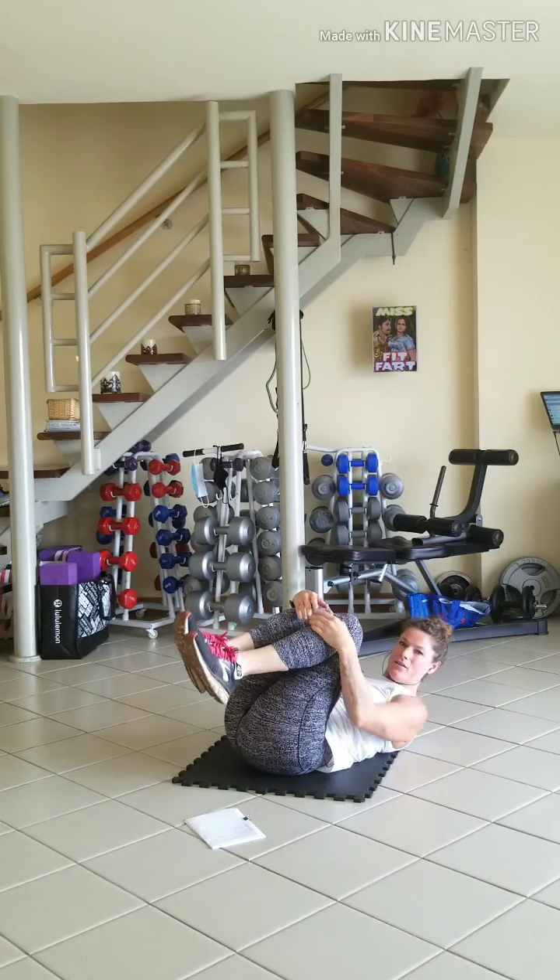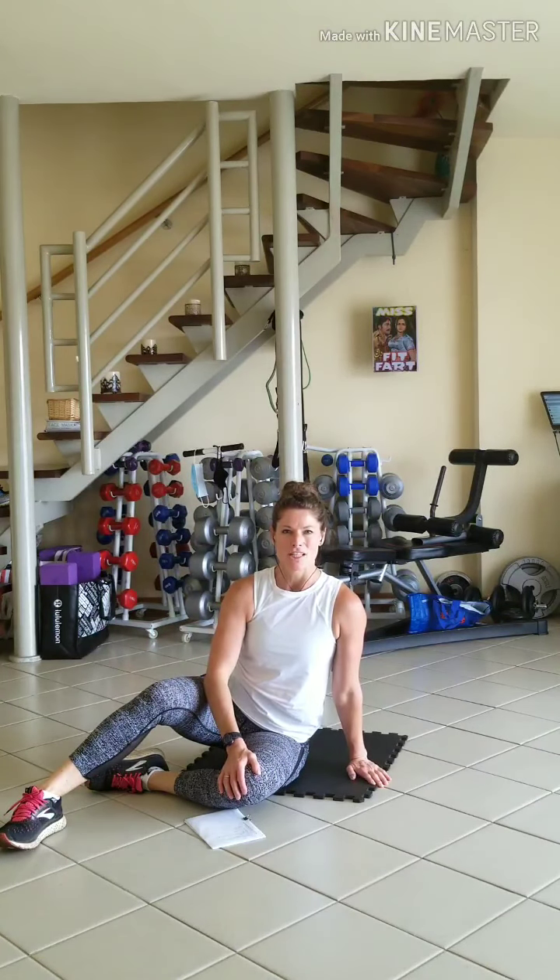Roll out nice and gently. Get yourself ready for 9 repetitions of each exercise, then go down to 8, 7, and continue down all the way to 1 repetition for each exercise. Have fun, enjoy your Isolation HIIT session.